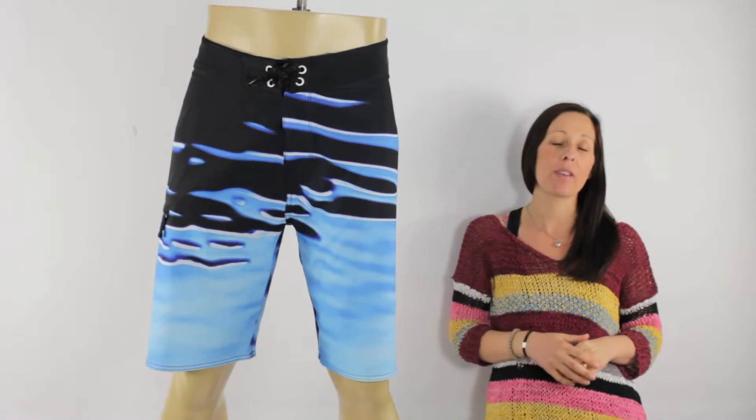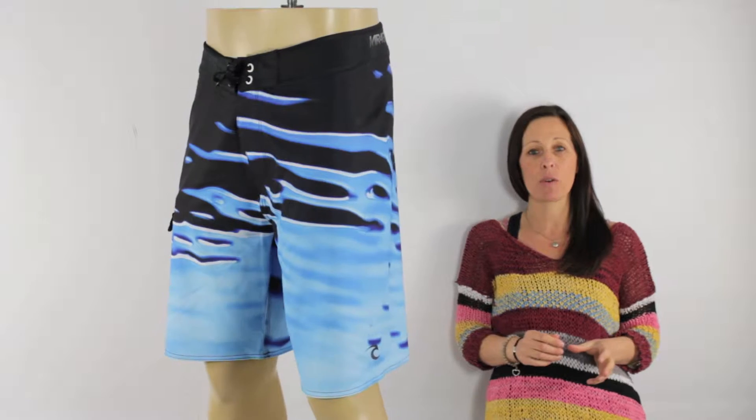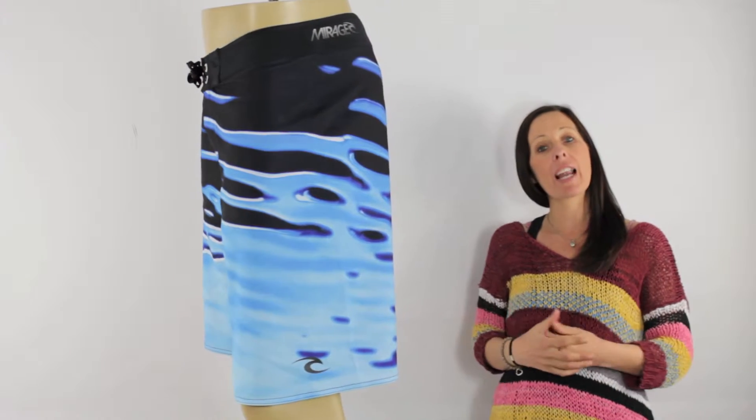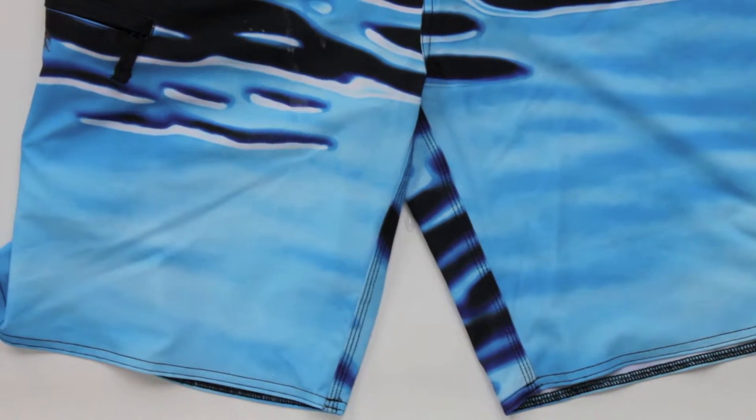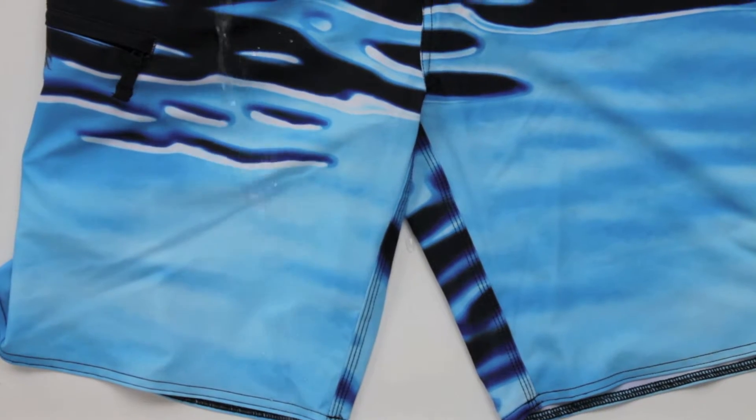Now being a Mirage board short they have some fantastic technical features. Firstly, Rip Curl have used their ES3 fabric. This fabric is extremely flexible, offers tons of stretch. It's super lightweight and hydrophobic, and also features a super fast drying technology, leaving you feeling like you're wearing nothing.